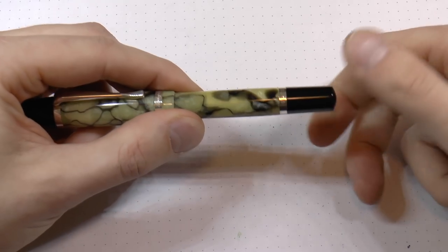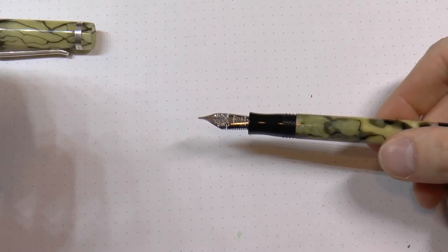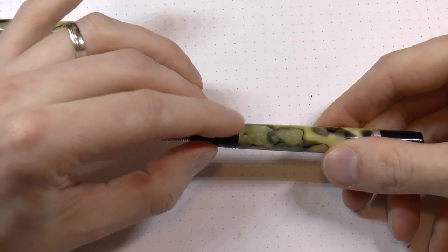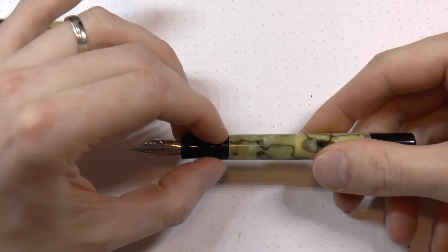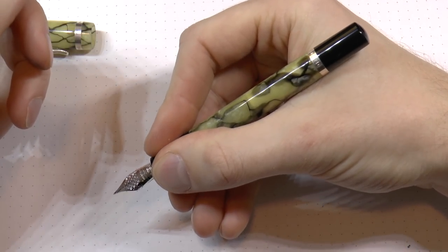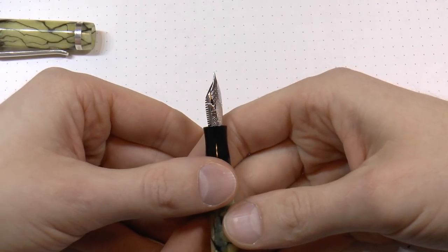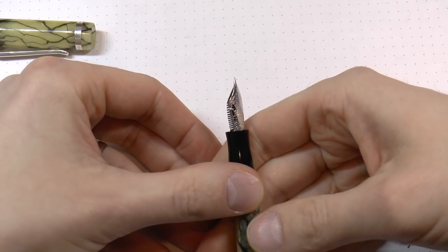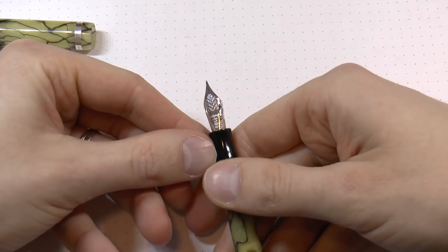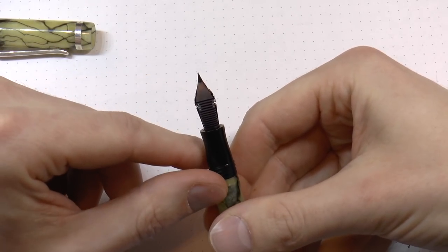Down to the barrel — this is a piston turning knob because it is a piston-filled pen. Here we have the section, which is slightly hourglass shaped: tapers down, then flares out again, with fairly large threads that I don't find very sharp, which is nice. It's not a huge pen, but many vintage pens were about this size, so I think that's just staying true to character. And then we have this flex nib — I've seen similar Jovo nibs with these cutouts used by Edison and Franklin-Christoph.